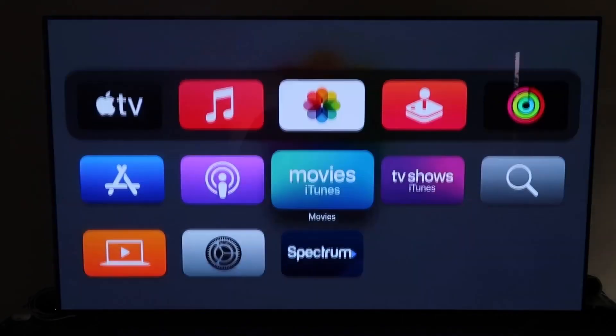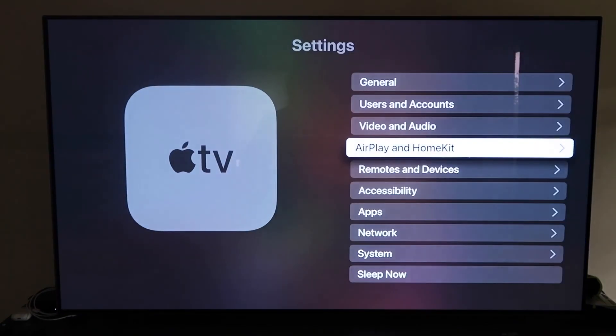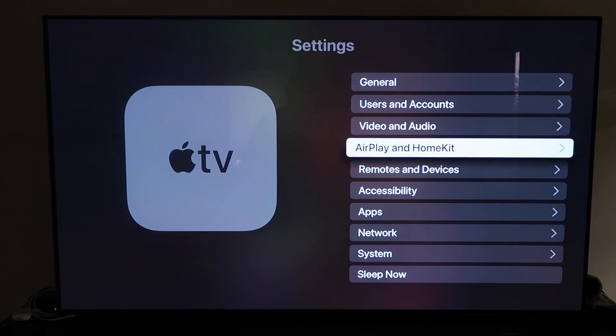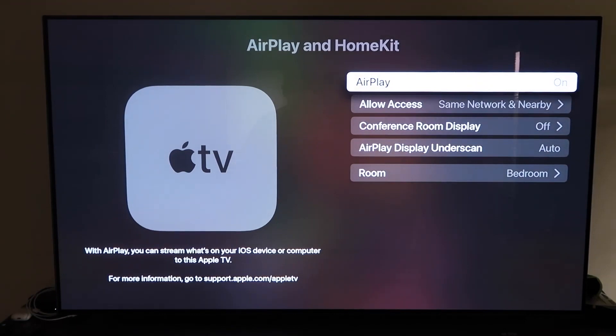Go ahead and go down to Settings right here and click on that. What you're going to want to do is go to that fourth tab that says AirPlay and HomeKit, and then click on that. Go ahead and make sure that your AirPlay is turned on. When you first get this set up, you may have to get it connected with your iPhone. The way that they do this is you have to make sure your iPhone is unlocked and hold it near your Apple TV, and then it'll automatically pair.